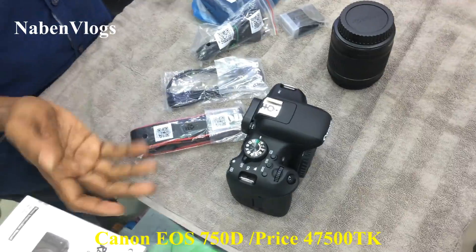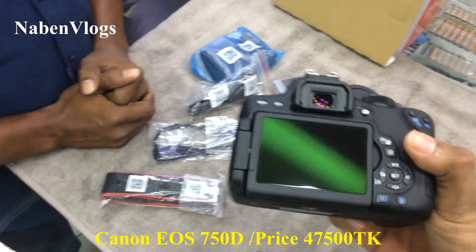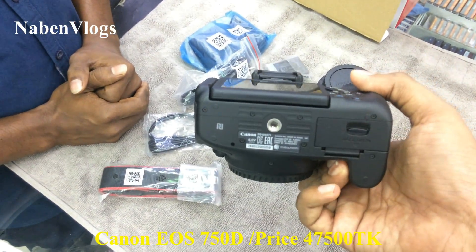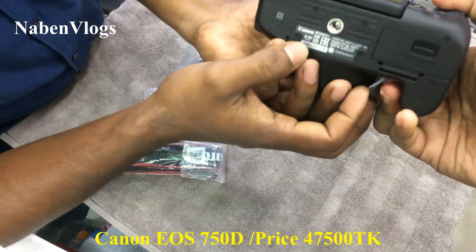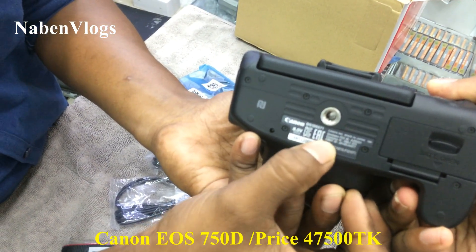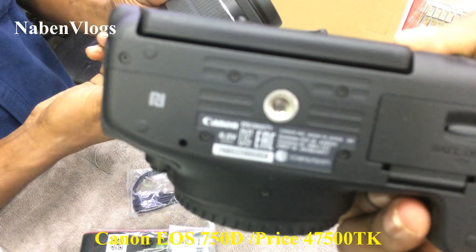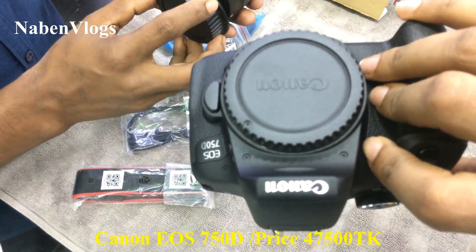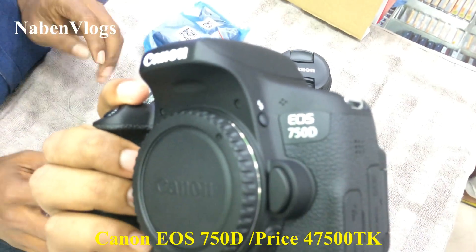The battery is made in Japan. Yes, this is made in Japan. I have seen this camera made in Japan. The lens is made in Japan, but it is also made in Japan. The lens is made in Taiwan.